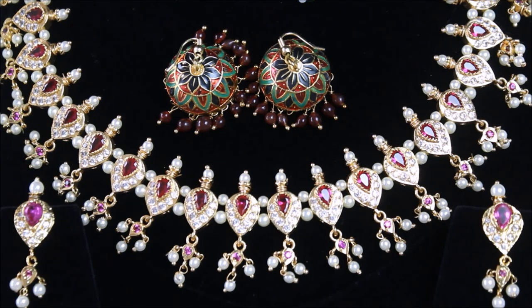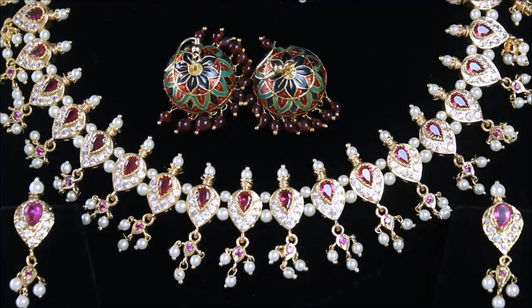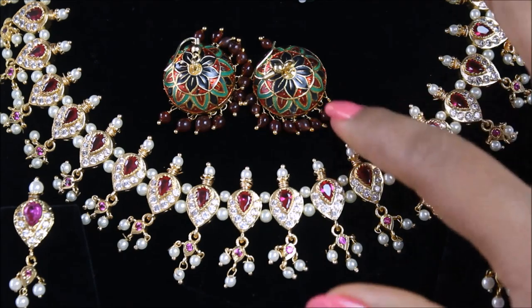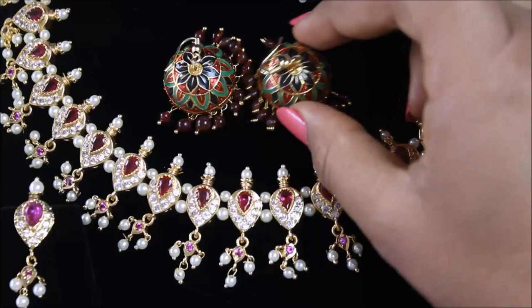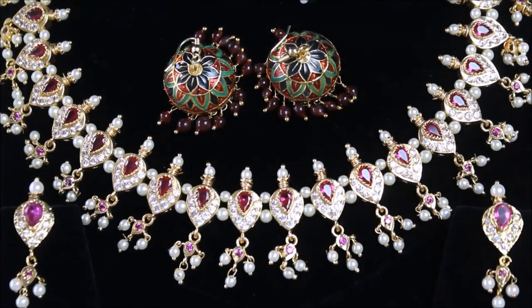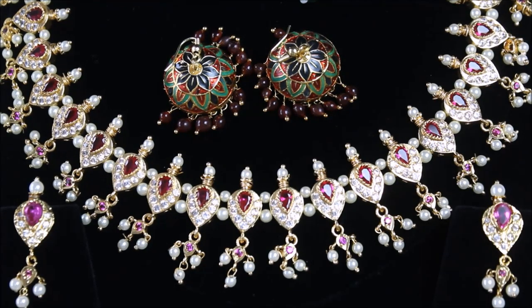I thought to give you a very close look at the Meenakari jewelleries I have. The first one is a pair of beautiful Jhumkas which is enamelled with colours blue, red and green over a golden surface. The metal used in it is originally not gold but it was coloured as gold and then the enamelling process was done on it. These are very commonly available and look equally beautiful.